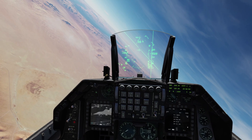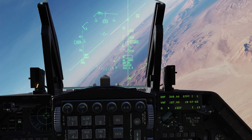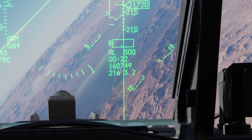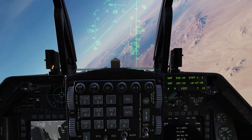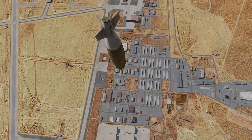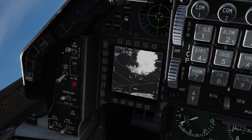The radio call for dropping JDAMs, just like any smart bomb, is Paveway. After dropping a JDAM you get a time-to-impact countdown on the bottom right of the HUD — you can see it at 20, 19, 18, counting down. It's an estimated impact time so don't count on it being exact. Looking at this JDAM you can see it's coming in at a basically vertical angle. Shack.